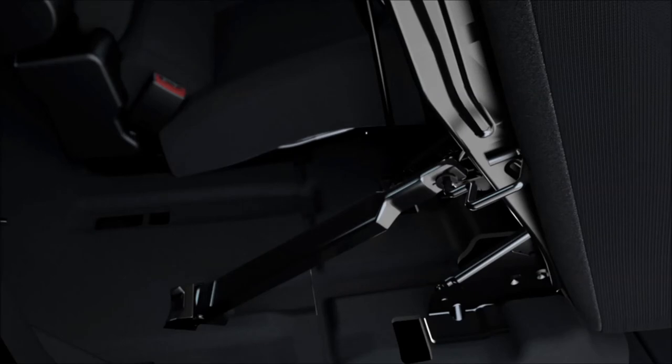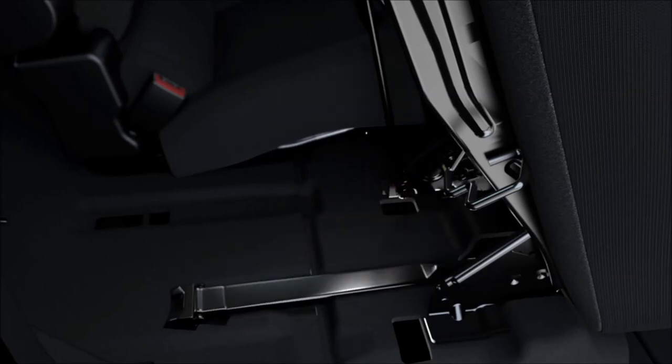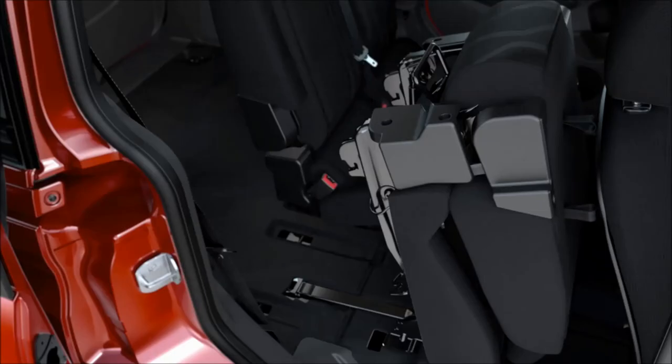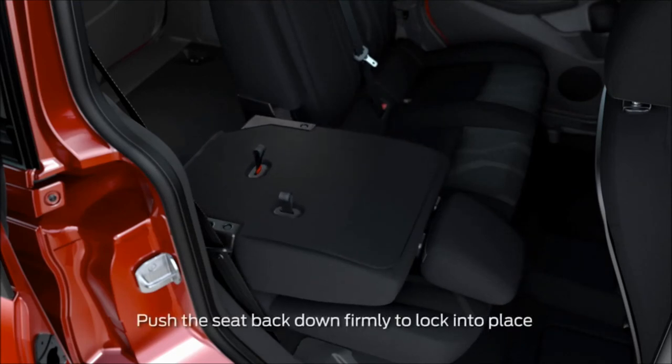To put the seats back into their original upright position, unfasten the prop rod and stow it back into the slot in the floor. Then, pull the entire seat down and press it into its lock position. You'll hear it click into place.